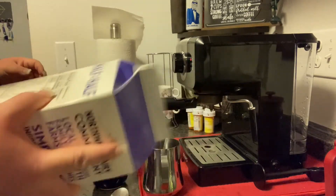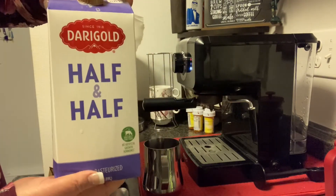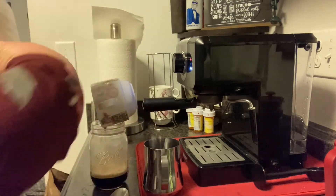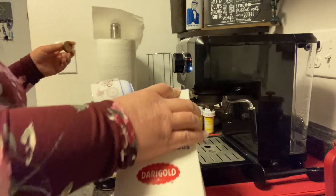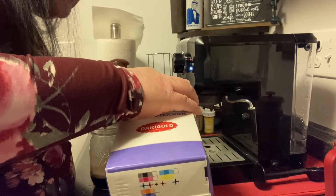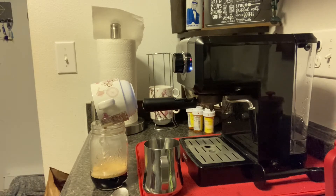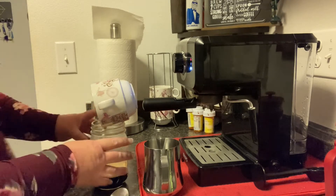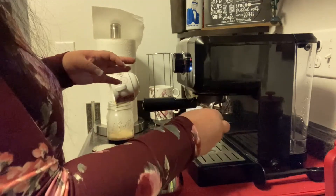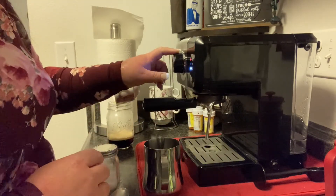I'm going to go ahead and shake my half and half. I'm going to pour my half and half and go ahead and froth the milk. The light is on — that means it's ready to be frothed. When the light is on, it means it's ready for the coffee to be made.